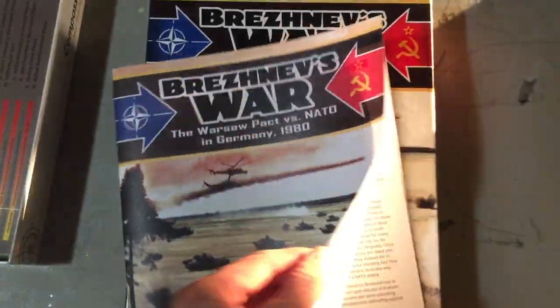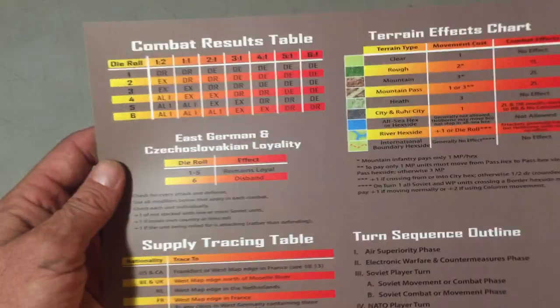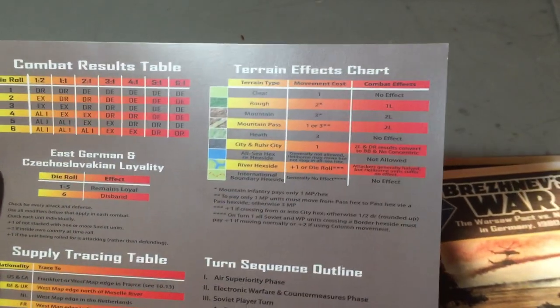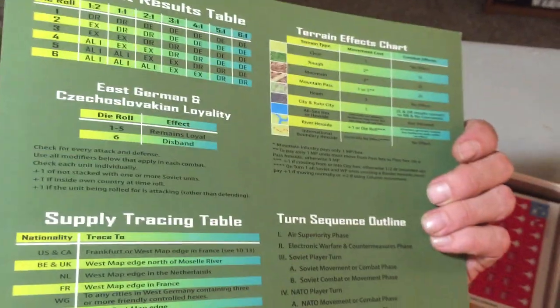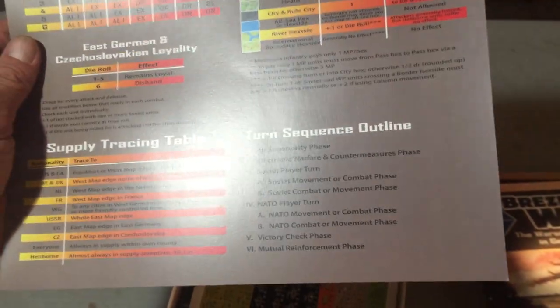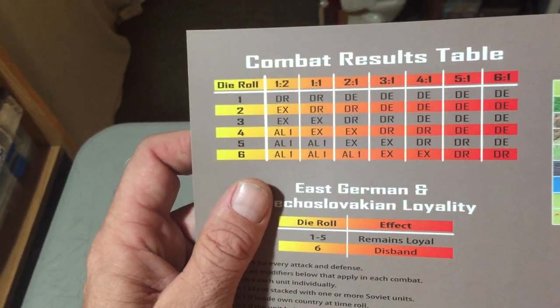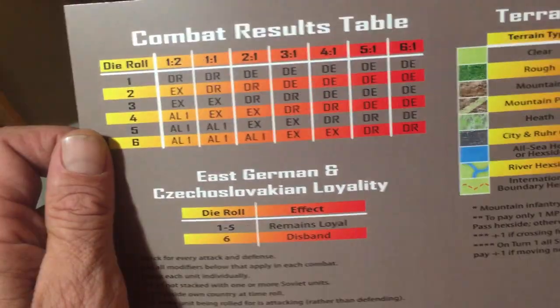So that's your rulebook - not a bad rulebook, good paper. Then we have a player reference card with the CRT, supply tracing, and the terrain effects chart. The charts that were on the back of the rulebook are also reproduced here, and it's double-sided with the turn sequence. It looks like it's the same chart - I don't know why it's double-sided.